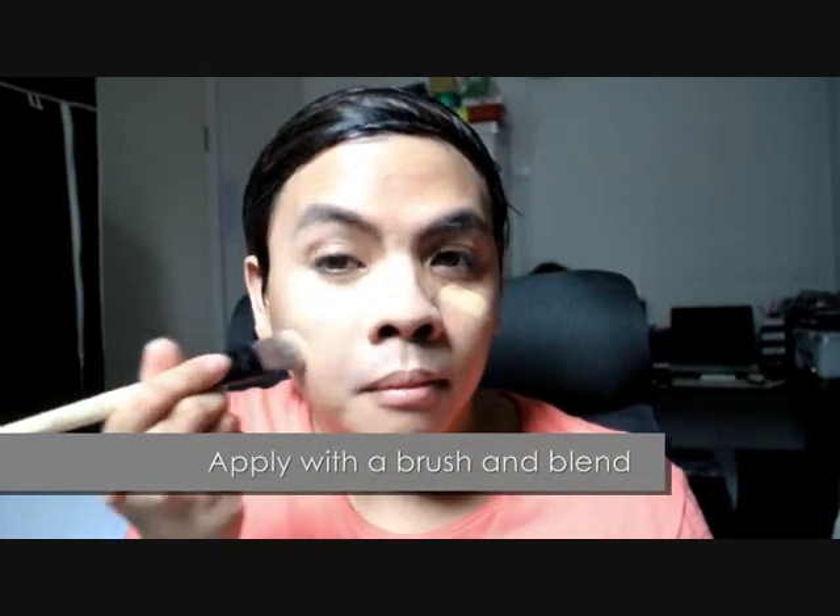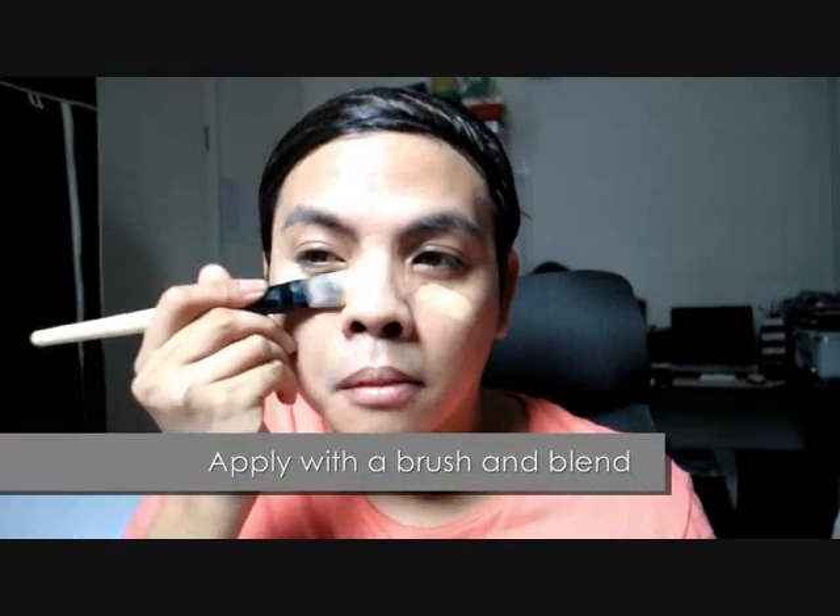Using a foundation brush, I've applied it from the center of my face downwards, beginning from under the eyes and the bridge of my nose to the rest of my face. If you don't have concealer, camouflage flaws by applying under the layer of foundation on areas where you need it.